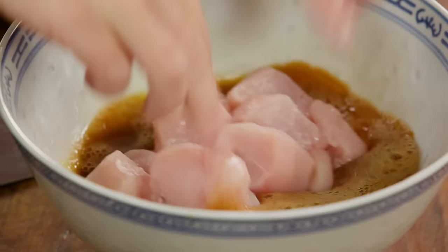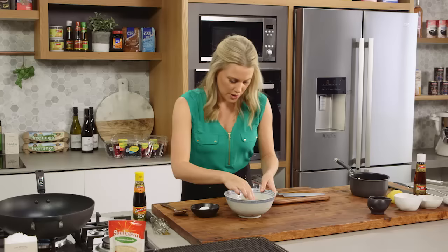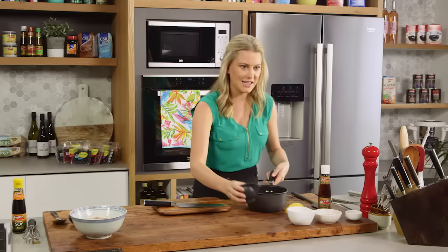Now I'm going to place this into our egg and soy mixture, and then with your hands give that a good mix and coat it. We'll just allow that to sit there for a moment while we get on to our sauce.